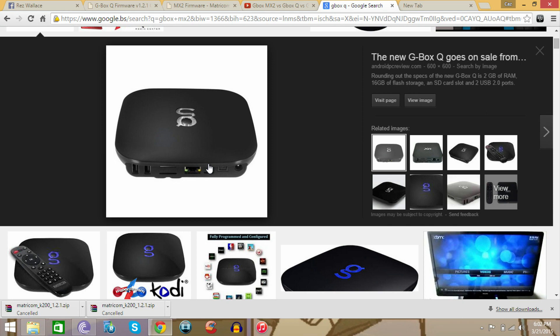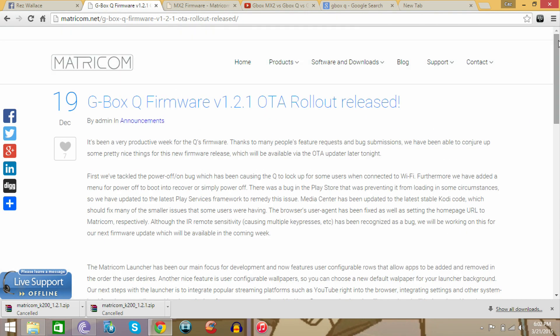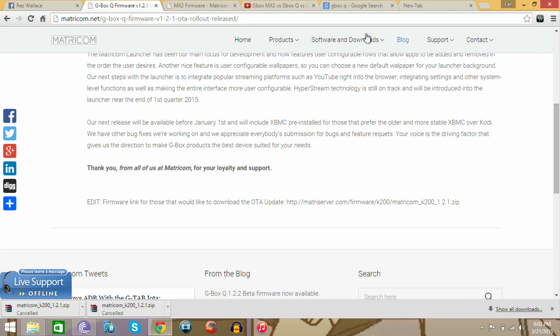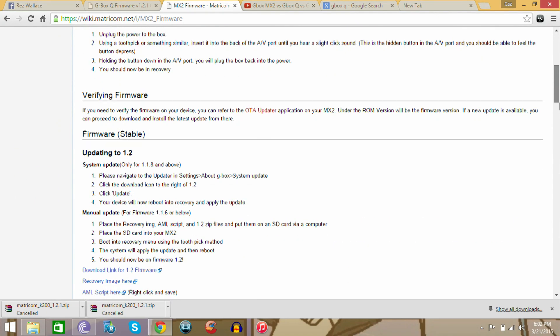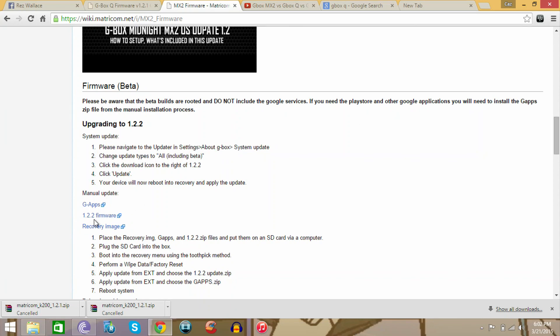What you're going to do is factory reset it and then install the firmware from the SD card. For the Gbox Q, once that's installed you just reboot it. For the MX2 it's slightly different — there's one more step: after you install the firmware, you also need to install the Gapps off the SD card, then reboot it, and that's sufficient.